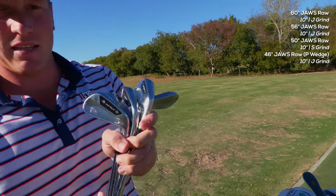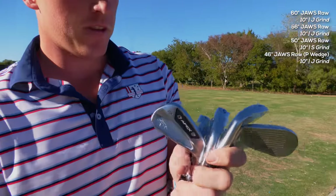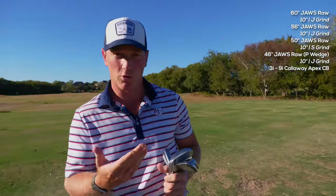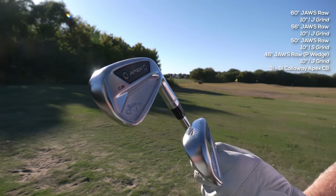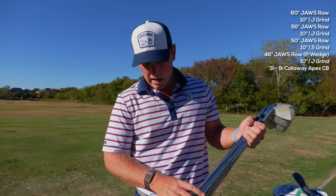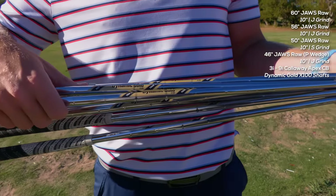Next up we have the Callaway Apex CBs — just a beautiful looking iron. I went three through nine iron, and like I said, the pitching wedge is more of a wedge-style. They feel amazing. When I was getting fitted, I ended up going a half-inch longer. I wasn't worried about distance at all — I wanted more consistency — but with the half-inch longer shaft I actually did gain a few more yards while staying consistent, and it just felt a little more comfortable setting up. Gold Dynamic X100s shaft — half-inch longer than my previous set.